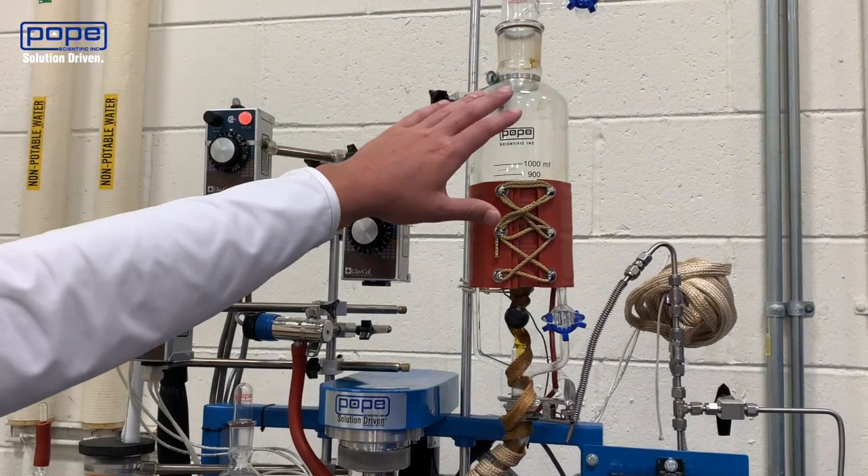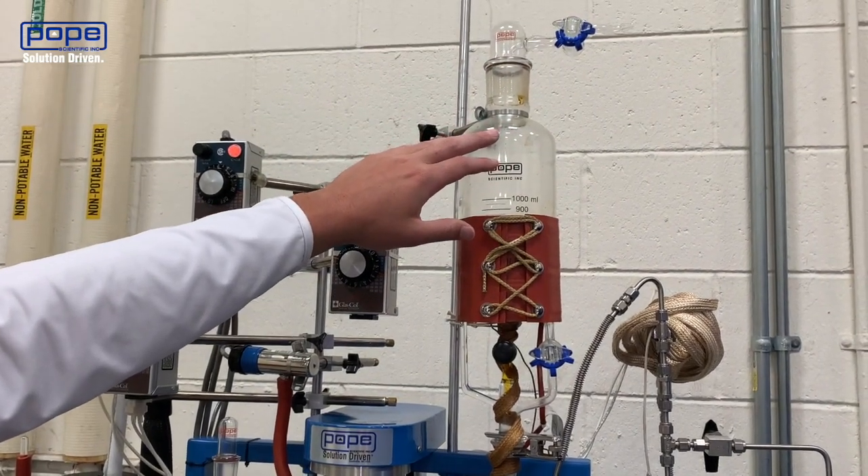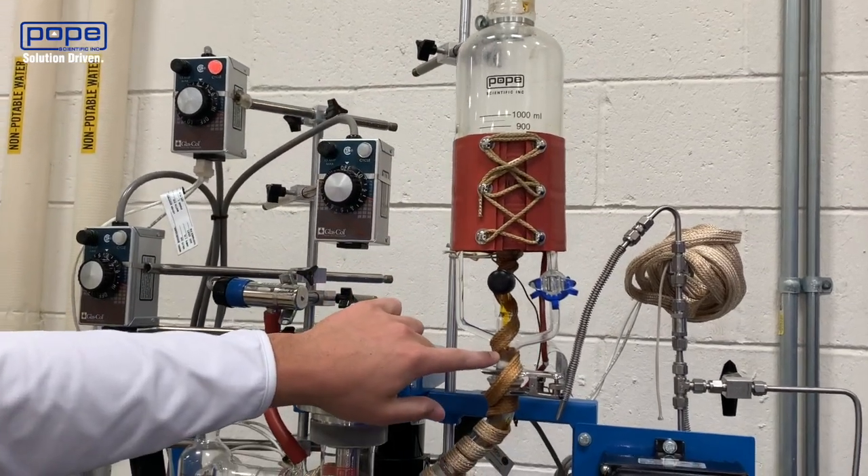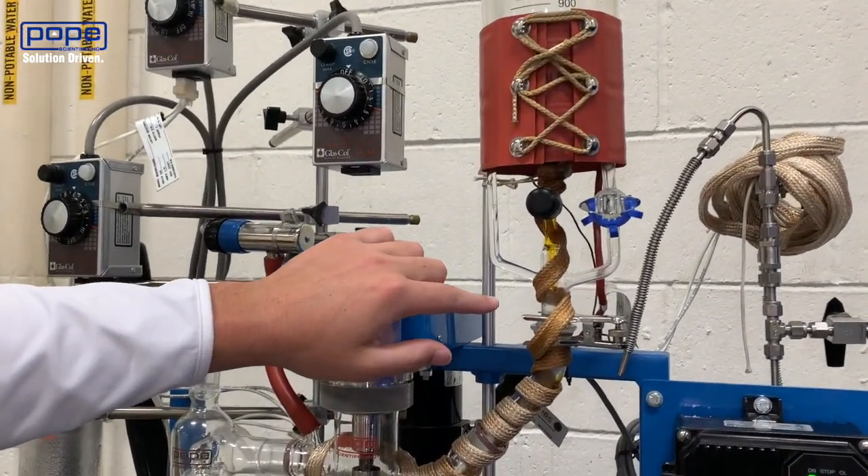To start off, I filled my feed flask with the CBD crude oil that I'll be running today. As you can see, I'm feeding in the crude oil at around a rate of 600 grams per hour.